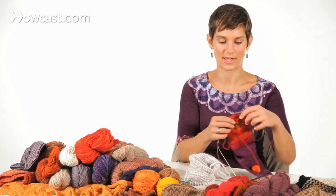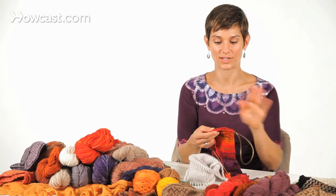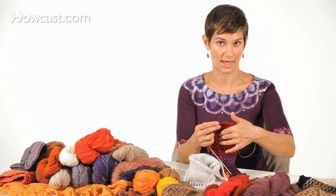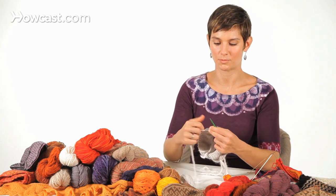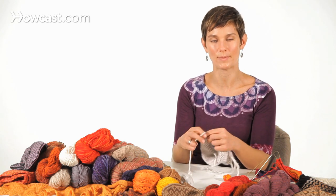This is different from working with magic loop, where you have to shift the needles from the front to the back to the front to the back of the work. So that's how to work with circular needles using the traditional method.